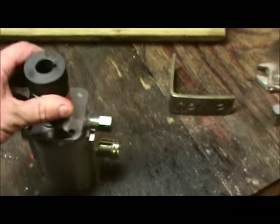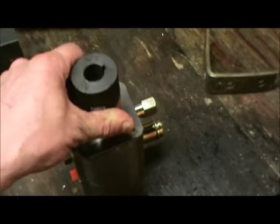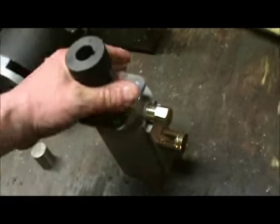Believe it or not, it's very powerful if you can get enough volume with it. And that's why I need to bench test this new pump — it was about $109 on eBay, pretty cheap compared to most of these pumps which are about $300 for this kind of design.